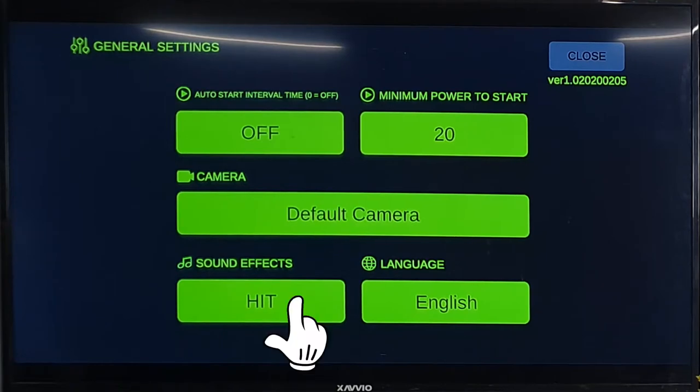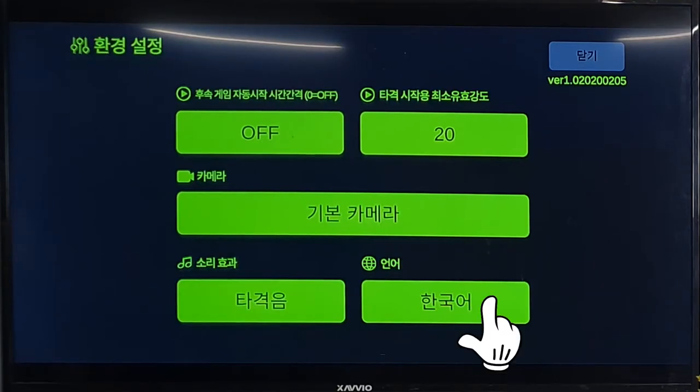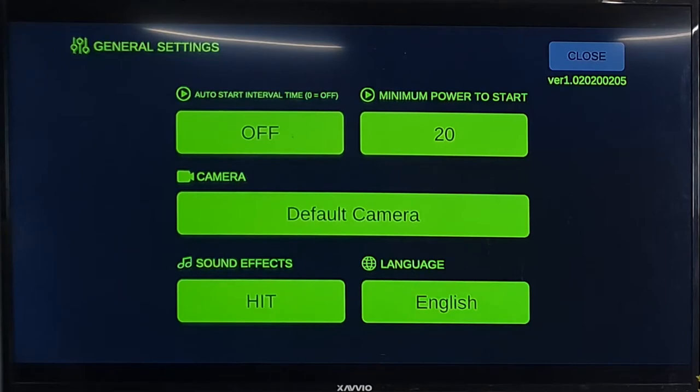You can also set the strike sound and language. Available languages are Korean, English, and Chinese so far.